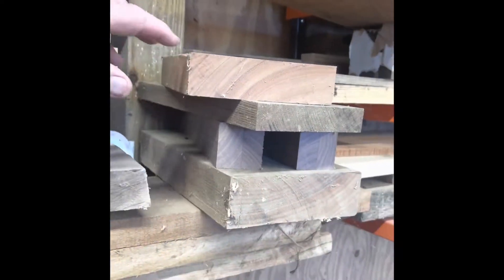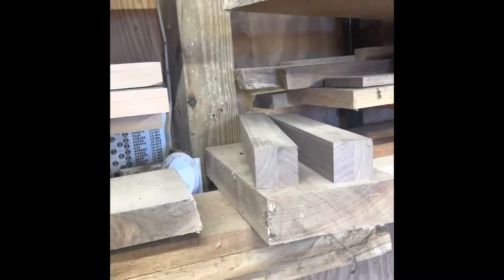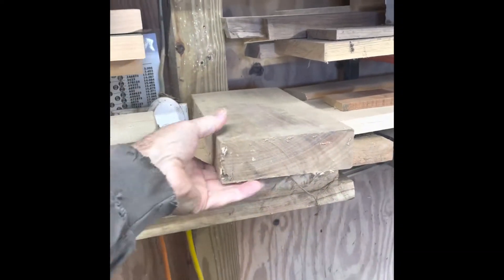First thing we're going to do is select some wood. In this little pile of cutoffs I found a nice piece of air dried walnut that has a little bit of color striation in it.